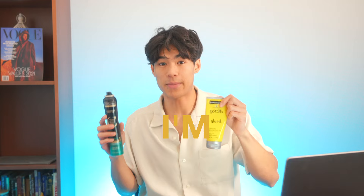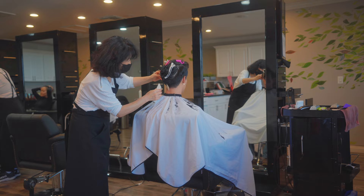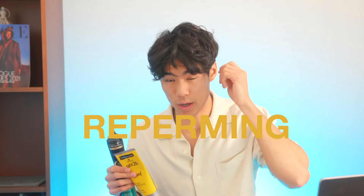I currently use both these products right now because it's been about a month or two since my last perm and my straight hair strands are starting to grow back in. I got a little cut, as you guys can see, but that's not completely going to do it. All these products are really worth the investment because they allow you to maximize the time before your next perm and minimize the damage that could come from re-perming already permed hair.